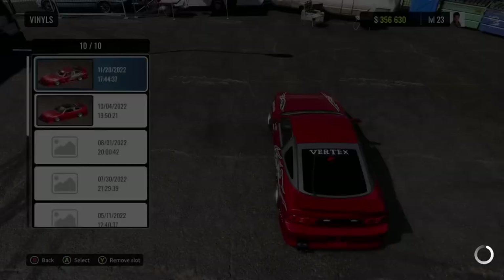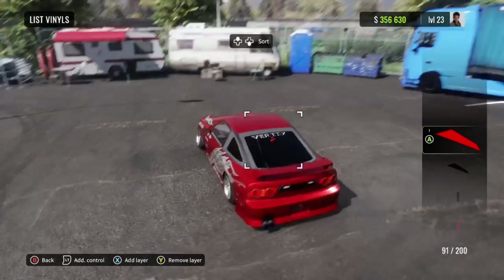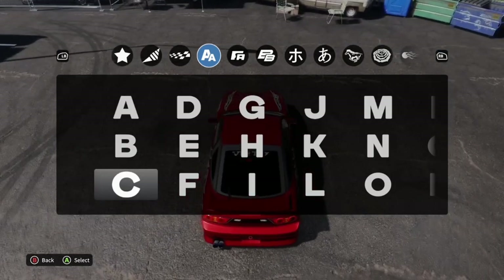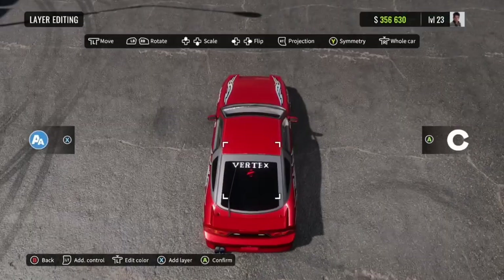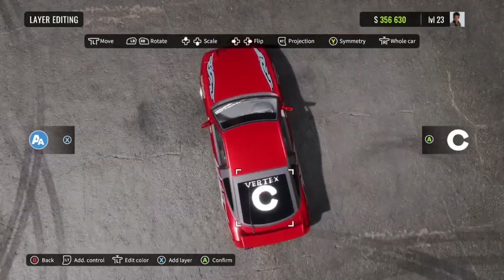First of all, open up your library if you haven't done that already. First step: you're going to want to go over to the font category, the first one. And you can put this on wherever, whatever part of your car you want. I'm just going to put it on the window because that's the most common place to have it.